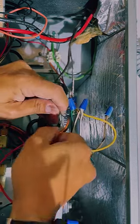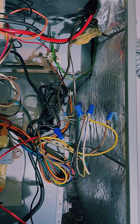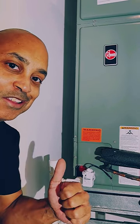Once you're done with this, tighten up your wires, tuck them away, and put back on the face plate on your AC unit and you are done. Now that your float switch is installed, no more leaks.